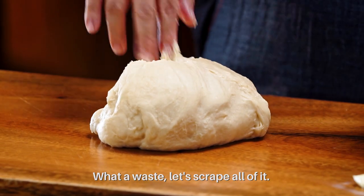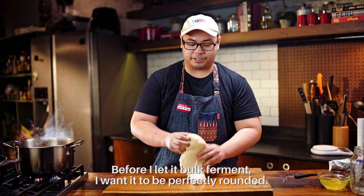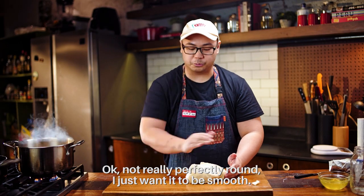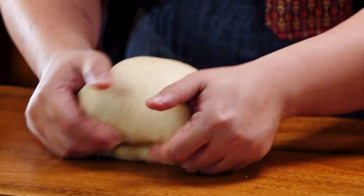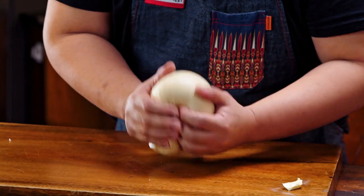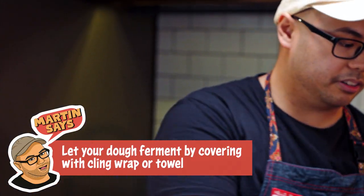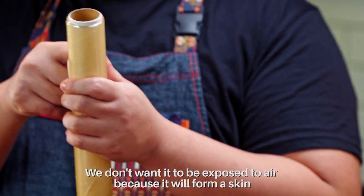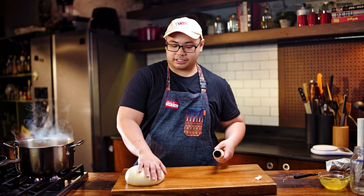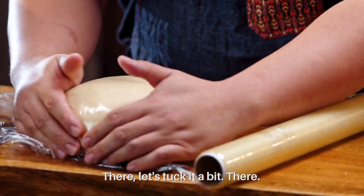Before I let it ferment — bulk ferment — I want it perfectly smooth and rounded. What I do is I turn it and fold it, just fold it like that. Now we're gonna let it ferment. I call this part the bulk fermentation. Either cover this with a wet towel or cling wrap — we don't want it exposed to the air because it will form a skin. If it forms a skin, the only way to get this kind of sticky surface again is to remix the whole dough.